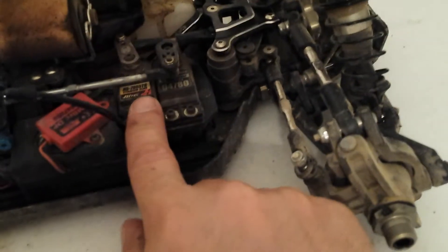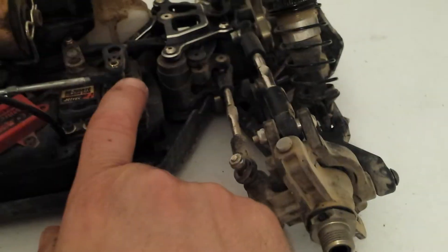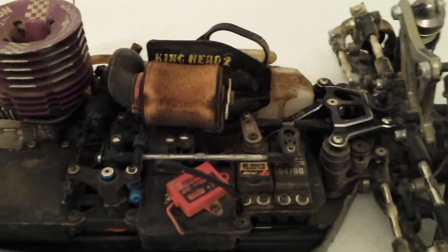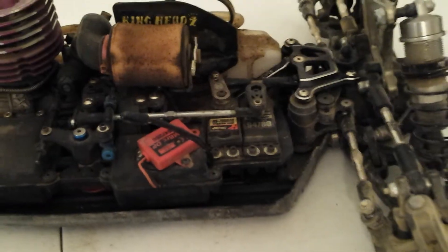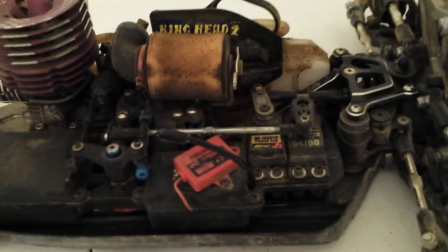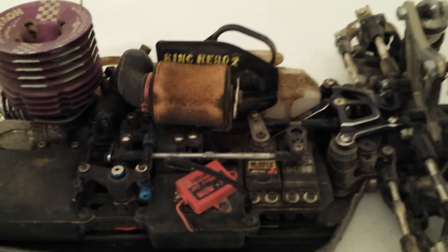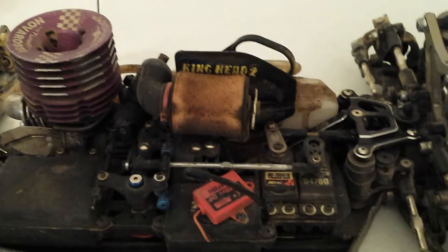I did have an issue with this buggy. I blew out a Hitec 7955 throttle servo — but that servo I had bought used three years ago from my friend and I think he had it for almost three years, so that thing lasted six years. What I'm going to do is send it into Hitec because they will repair it for you. He said they fixed his for the same issue — it was the motor — and for $65 bucks they fixed it. The new 7955 second generation is about $120, so if I can save myself $65 and get it fixed, that's fine.